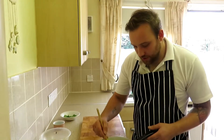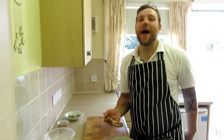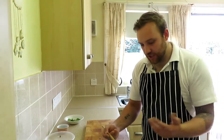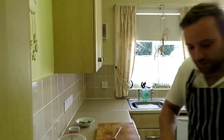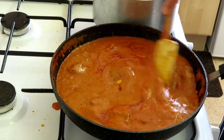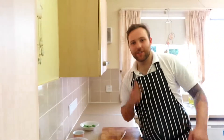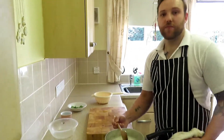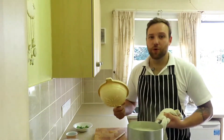My rice has come up to the boil so I've just turned it down to a simmer. If you boil rice the water is just going to go everywhere, so as soon as it comes up to the boil get it down. I've been giving it a little stir — it's looking really nice, still not cooked yet, about five more minutes. Going to the chicken tikka — that is looking lovely, really nice.